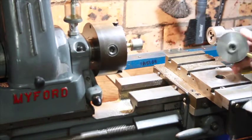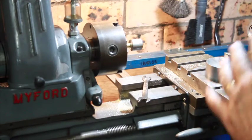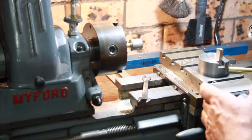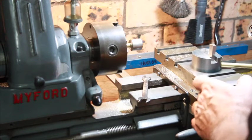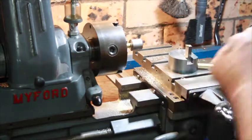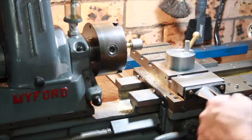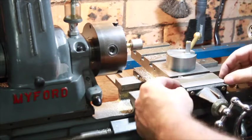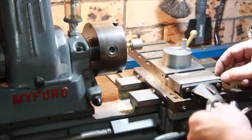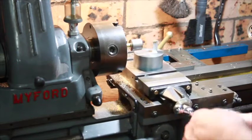Once the compound slide is off, you can see there's a nice hole here. I made this piece to go in there, and it fits like that — but I wound it in and found it would only go to about here and stop, which wasn't far enough, because the centre of the attachment needs to line up with the centre of the work. So I had to make this spacer, which pushes the whole cross slide about three-quarters of an inch — 20 millimetres — over, and that fixed that problem.